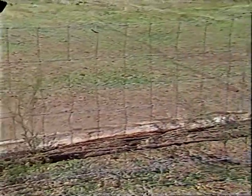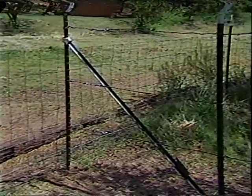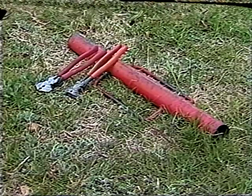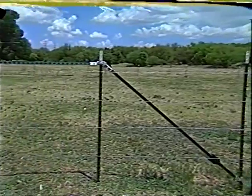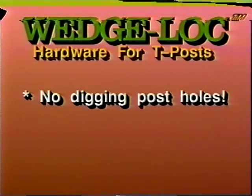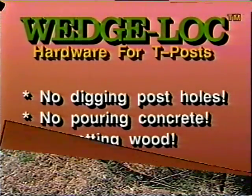Haven't you wished there was a better way? Well, now there is — the revolutionary new Wedge Lock hardware for T-post fencing. Now you can do what you've never been able to do before with T-posts. The only tools necessary are a post driver and fencing pliers. The Wedge Lock is a simple way that allows you to put up a fence in a fraction of the time it would normally take, and building a corner is no longer a long, back-breaking ordeal — no digging post holes, no pouring concrete, and no rotting wood.